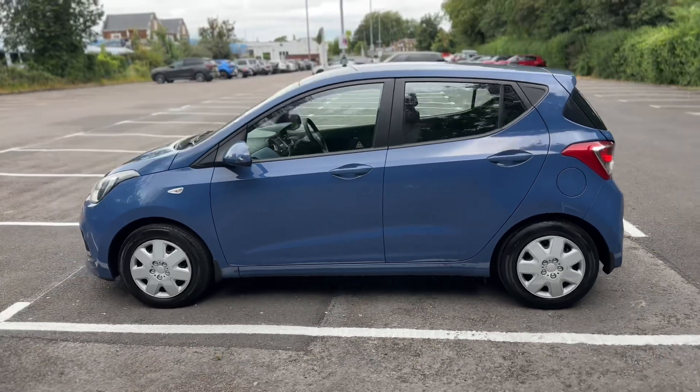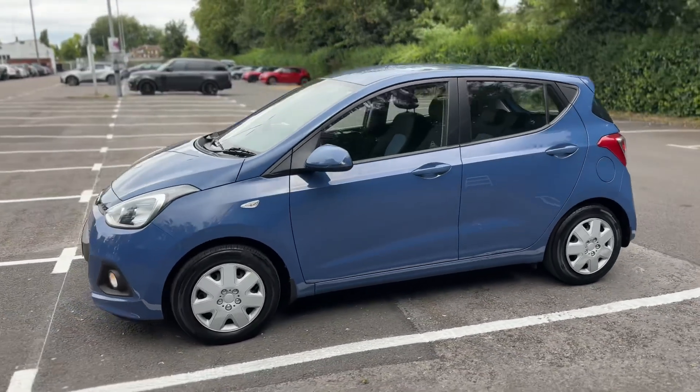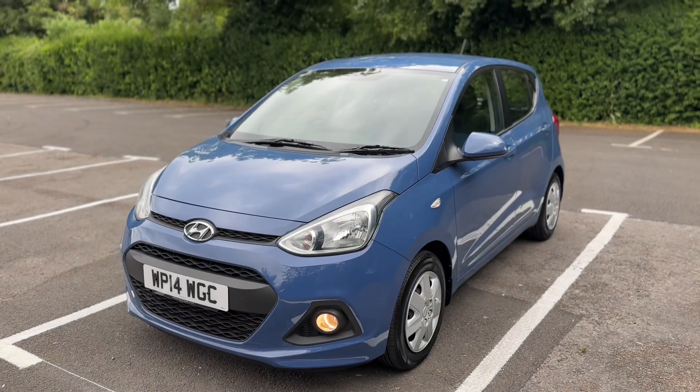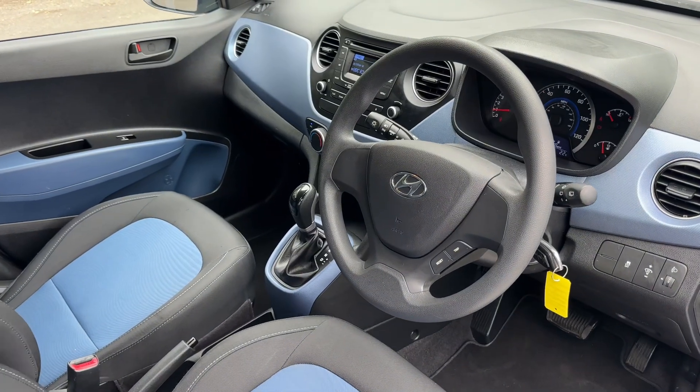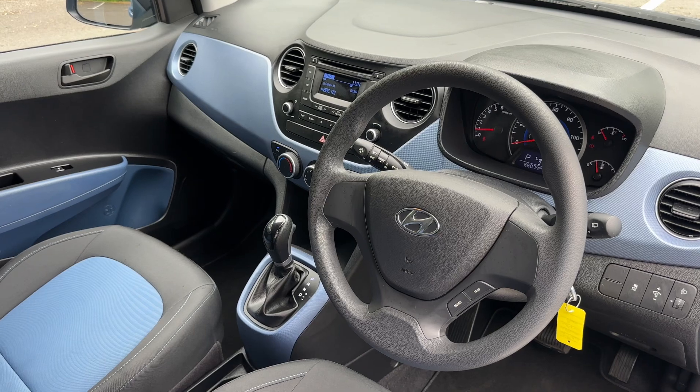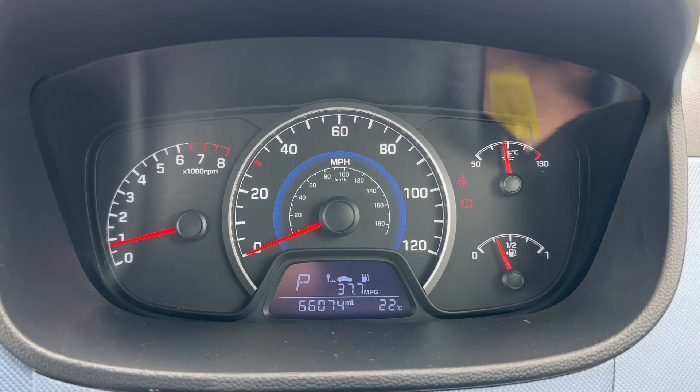We're just going to work our way back around to the front of the car and then hop in. Now that we've done a full circle, you can see it's in lovely condition the whole way around. Just briefly before we climb in, it's well worth seeing the interior from this exterior point of view — there's plenty to run through on the dashboard, so let's hop in.